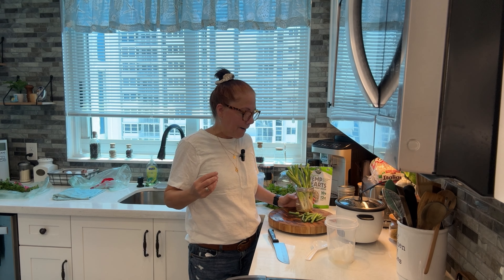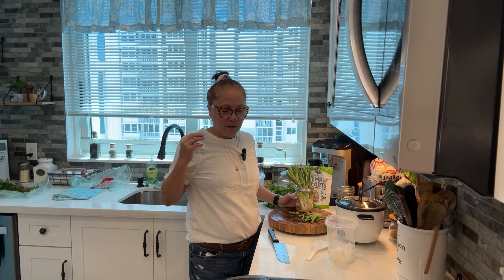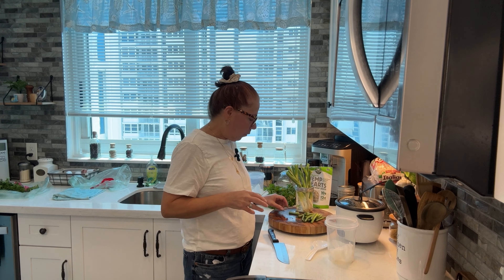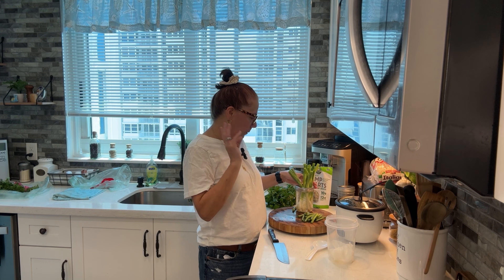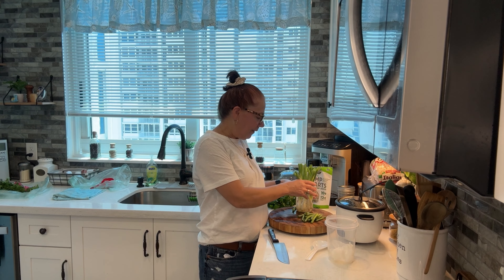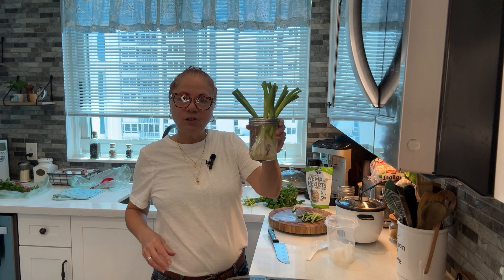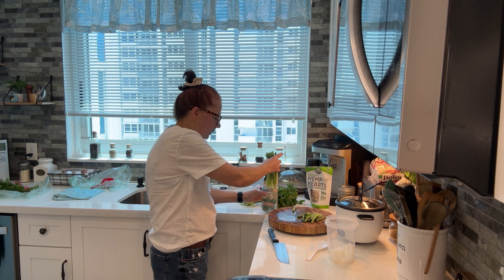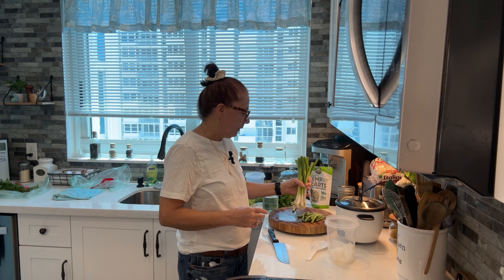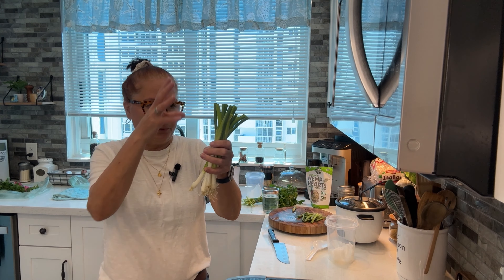Green onions are very popular in Chinese food, fried rice, lo mein, and all of that. I can't tell you how many times I had to run out for them, and I got tired of it. Then I learned on YouTube from another content creator that green onions regenerate — they regrow right in their own little water jar.